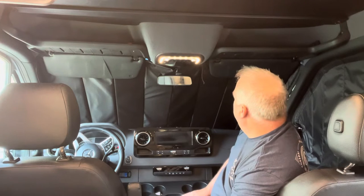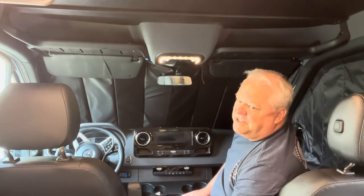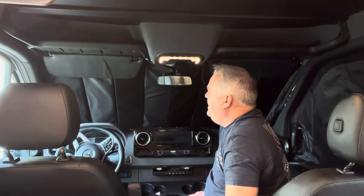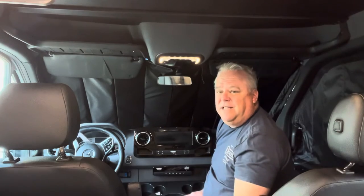I am thoroughly impressed. This is such a major improvement from the stock ones that came with this van. Heading out to Colorado next week to give these a try — very much looking forward to it. Next, let's go to the vent fan installation.